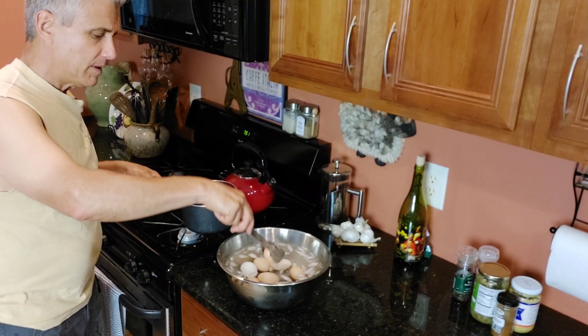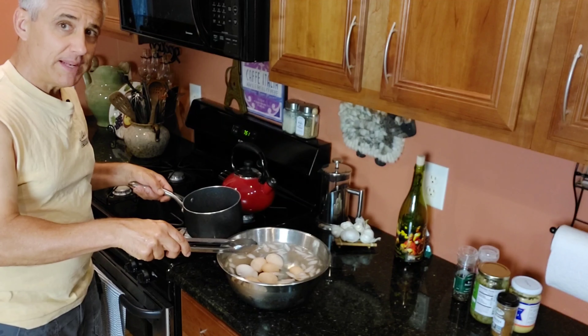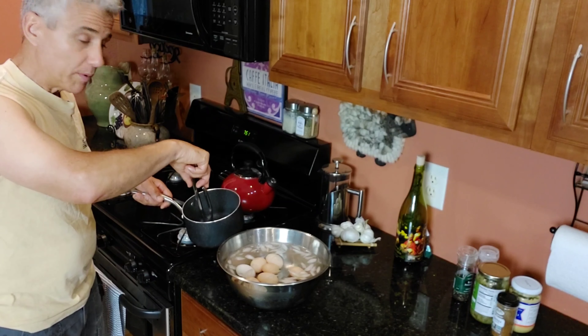Once these are done, take them out and put them into some ice water. These are going to sit in here for about 10 minutes to stop the cooking process and to cool them down enough so you can work with them.